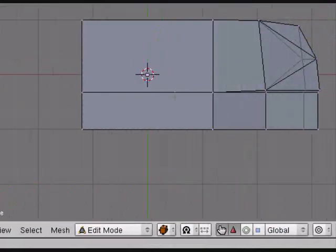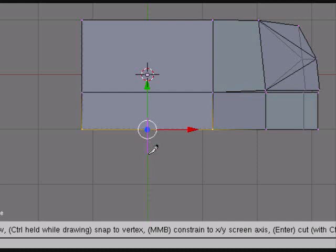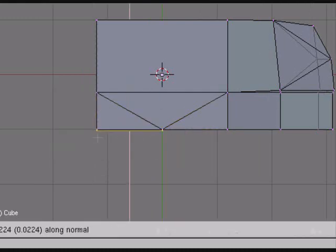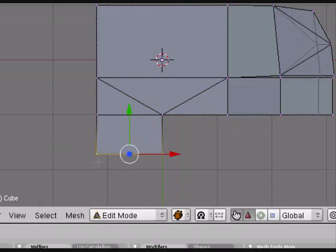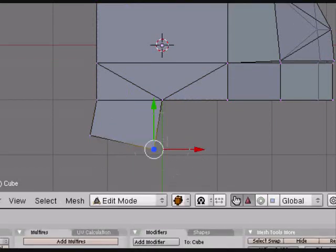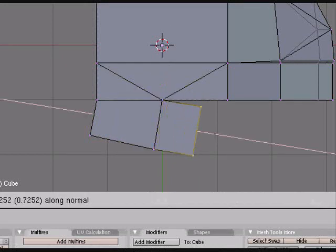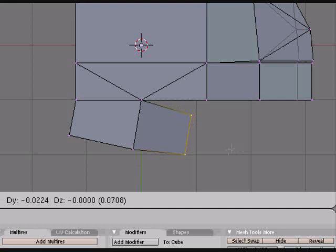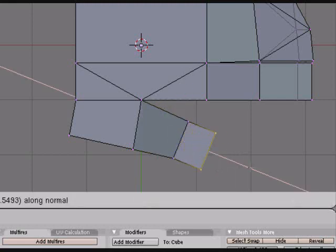Now back here in the top view, grab the side, cut it, and extrude. This will become the thumb area. Grab this, extrude that, and extrude one more time.